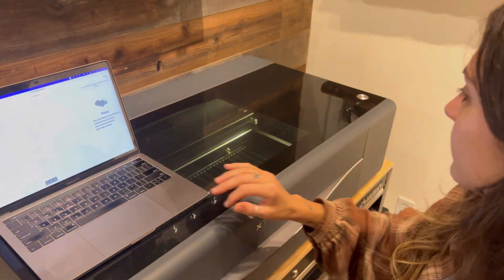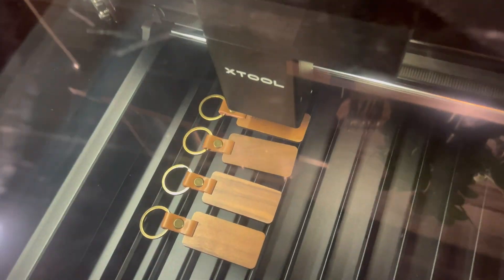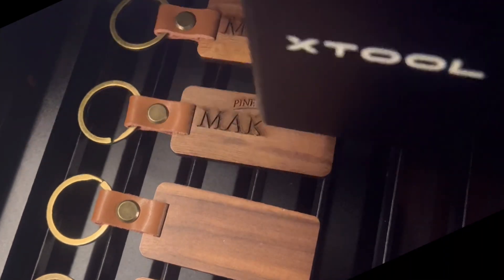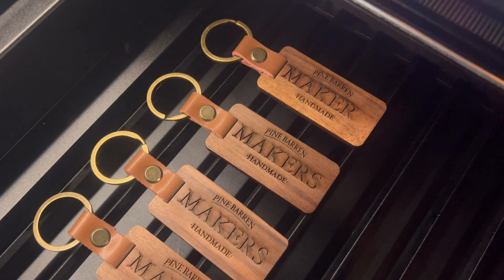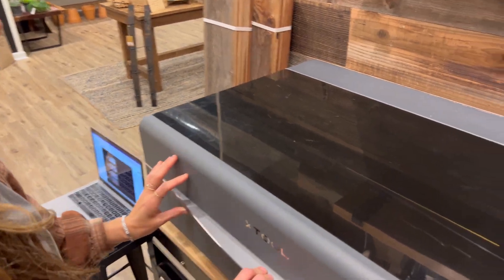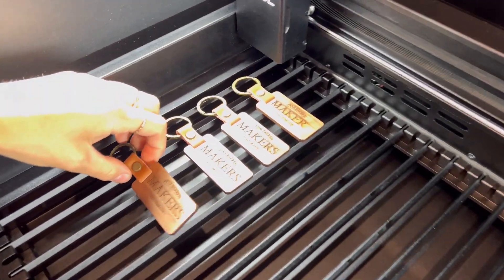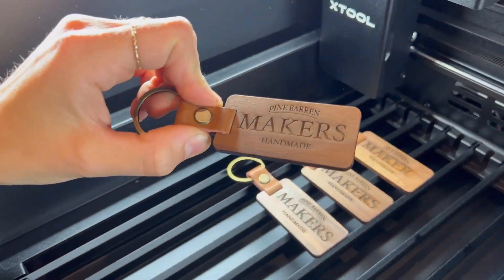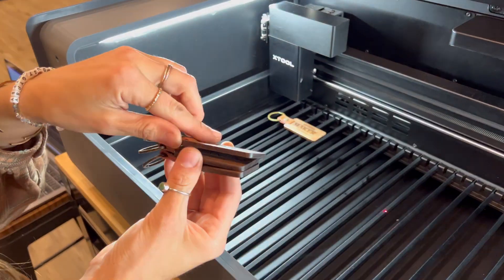Here comes the obligatory call to action — if you've made it this far and find what we have to say useful, please give this video a thumbs up and subscribe. This was actually the first ever cut on the X-Tool P2 and we couldn't be more surprised — it turned out perfect, except for one thing. If you see it, leave it in the comments.